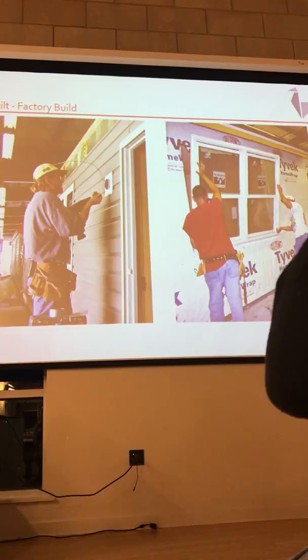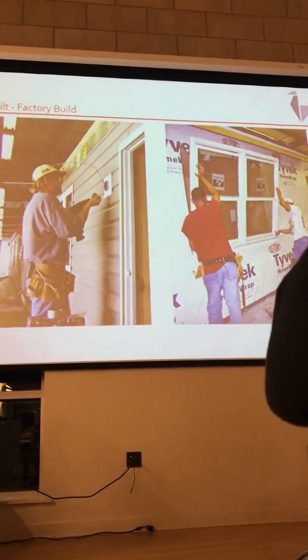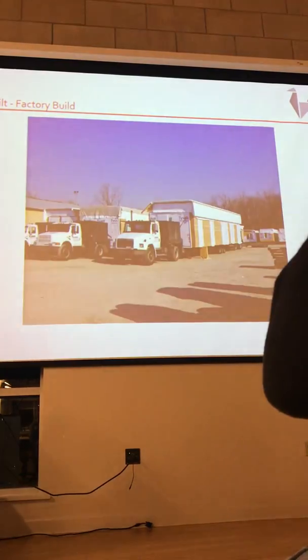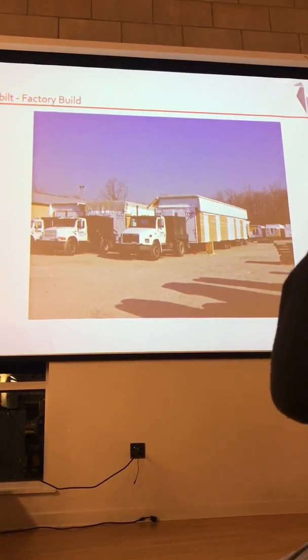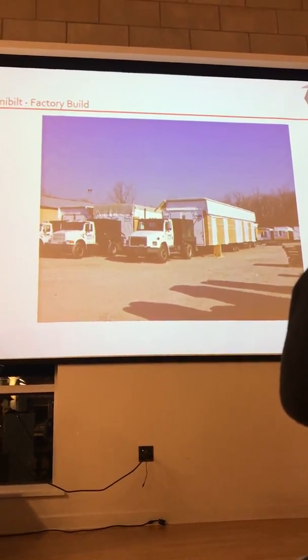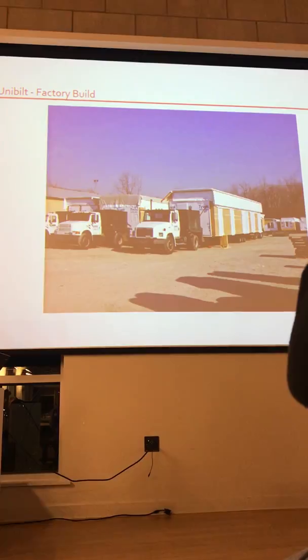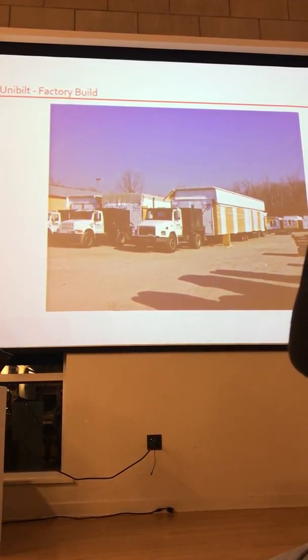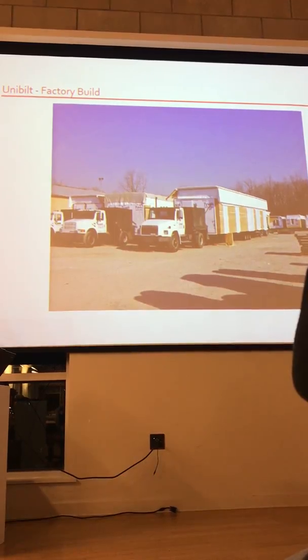The units come with windows, cabinets, plumbing, electric, and HVAC already installed. The big difference between a mobile home and a modular home is that a modular home is placed on a foundation, but it's built similarly to stick-built construction. A mobile home is actually built on steel and has axles and wheels — it's a vehicle that travels down the road.